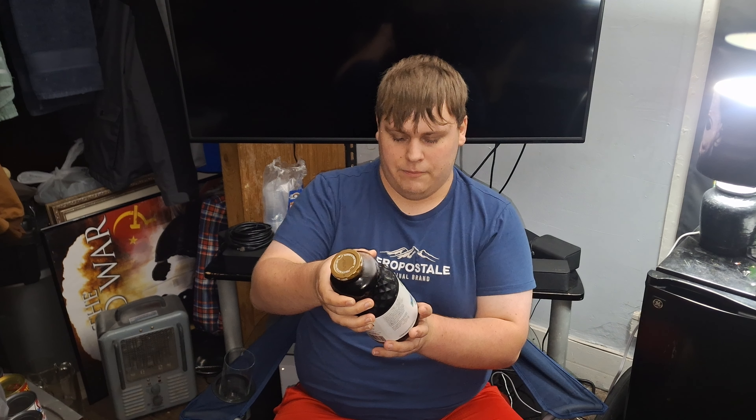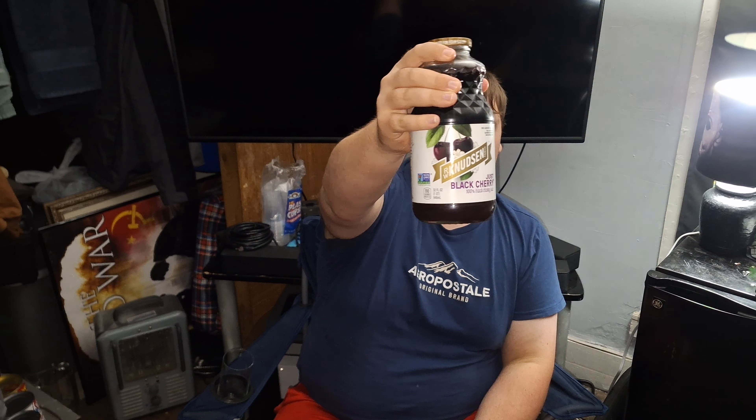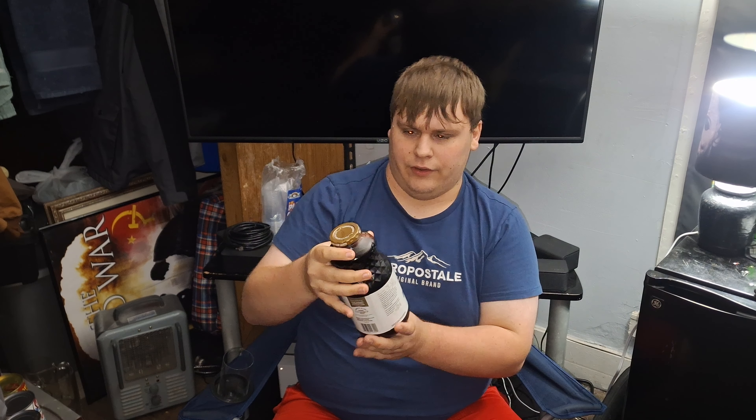Welcome to YouTube. Today I'm going to be reviewing R.W. Knudsen Family Black Cherry Juice, as you guys can see here. It was in a glass bottle and it looked interesting, so I picked it up. I think this was like $8 for a quart size. So let's get into it.